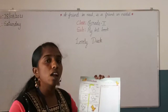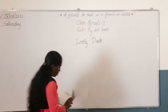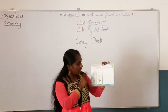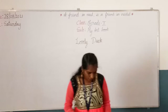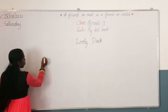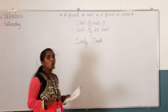How to draw a duck? I will show you an easy way to draw a duck. Look at the board. In this page, they have given us steps on how to draw a duck. The first step is to draw an oval — draw an oval, like this.